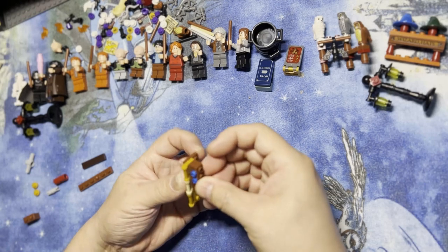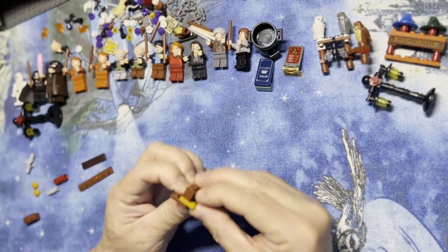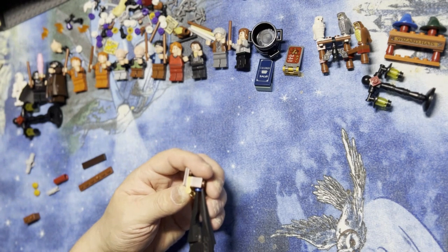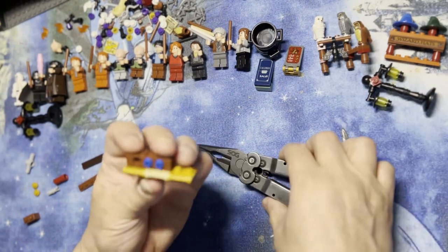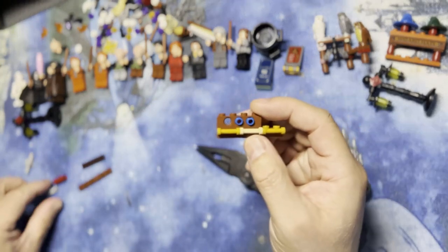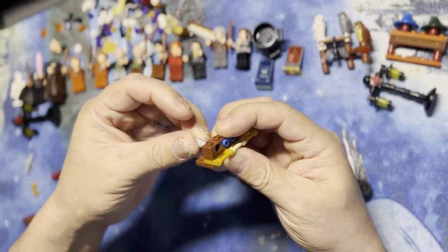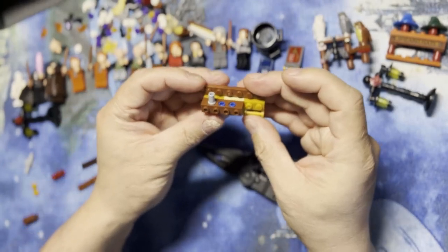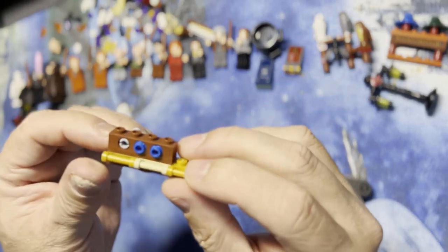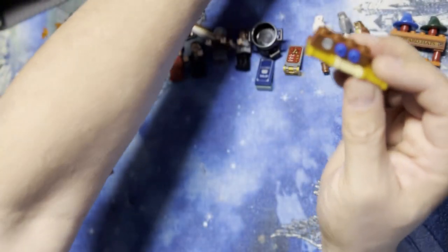Nope, that's not where that goes. My little Leatherman tool here. That goes there like that — I hope you can see that this one goes like this. So it goes there, like that. You can see it. That's how that goes. I'll put this back over here.